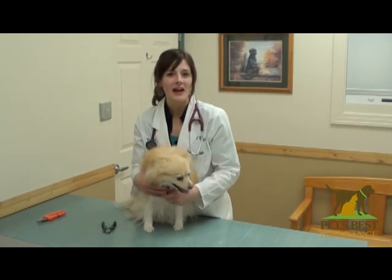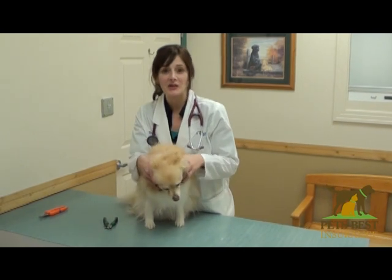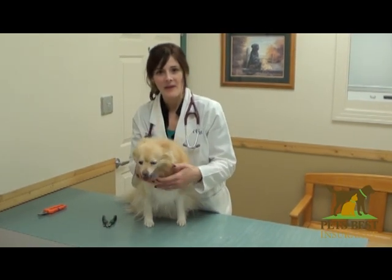Hi, I'm Dr. Fiona Caldwell, and I'm a practicing veterinarian at Idaho Veterinary Hospital. And I'd like to talk to you today about the importance of keeping your dog's toenails trimmed and the proper way to do it.